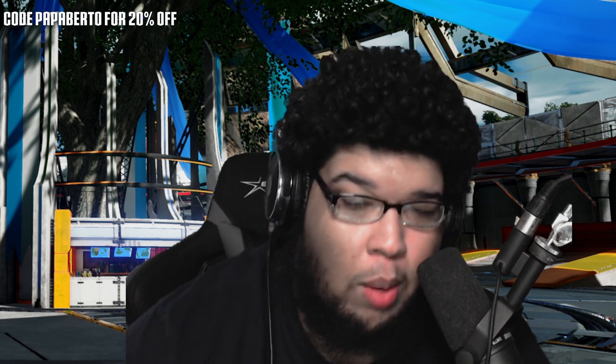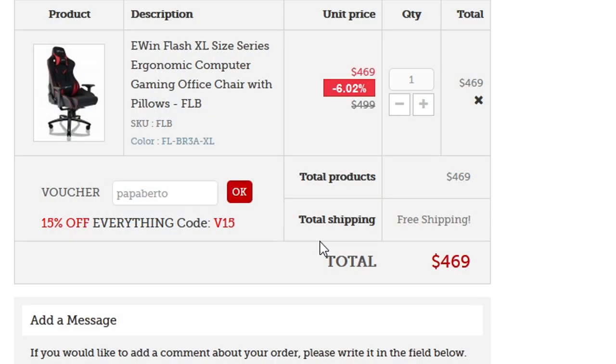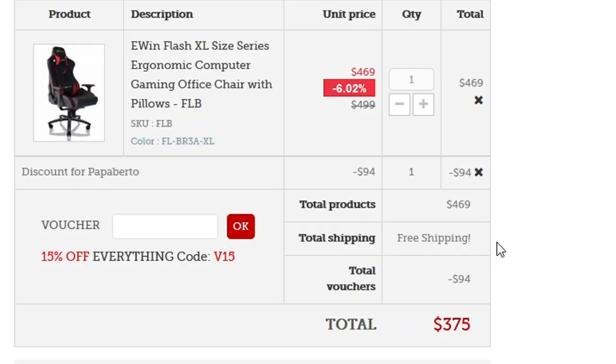Look, I've only used the chair for two weeks so I can't speak on anything long term, but so far it's done whatever it needed to do for me. I feel like that's about as honest as I can be. I do have an affiliate code if you guys want to buy a chair this coming Christmas or Black Friday — the link is in the description. Shoutout to Ewin for sending me a chair and for allowing me to do an honest review. Thank you guys for the support — without this community I wouldn't be able to get these opportunities. I hope you enjoy the rest of your week. Peace.